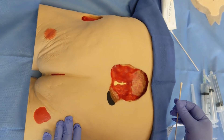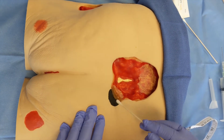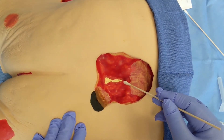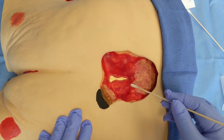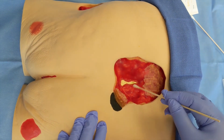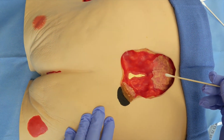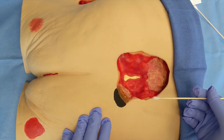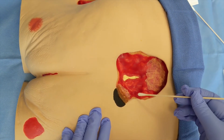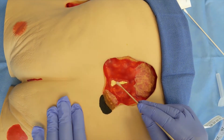Next, the wound bed will be assessed. We assess for color, which can range from black, yellow, to red. Overall percentages of each color should be documented and reassessed at each dressing change. Increases in red percentages indicate wound healing, while increases in black or yellow percentages indicate the plan of care should be modified. We will also assess for drainage, odor, wound edges, surrounding wound skin, and any exposed structures such as muscle, tendons, or bone.